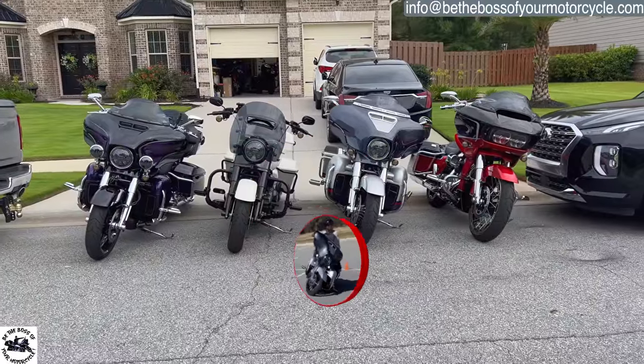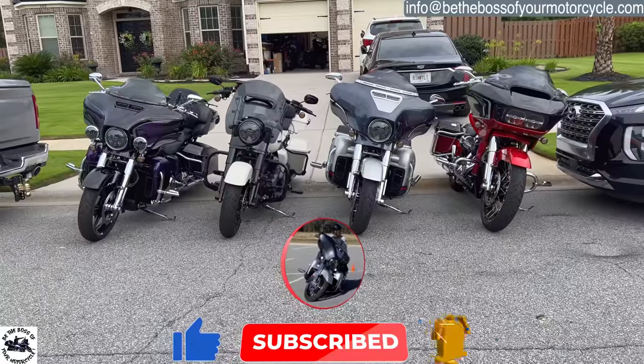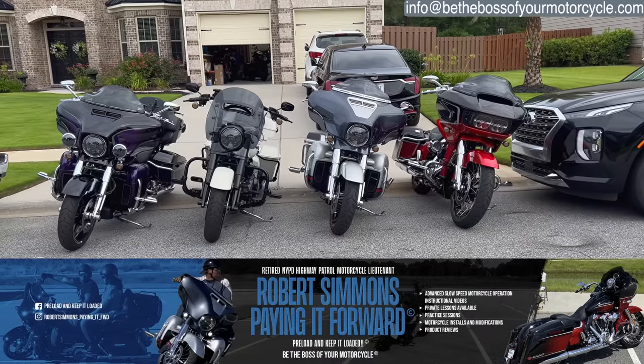What's going on guys, to my preloaders and VIP reloaders, welcome back - always a pleasure to have you here. My name is Robert, and the name of this channel is Robert Simmons Paying It Forward.